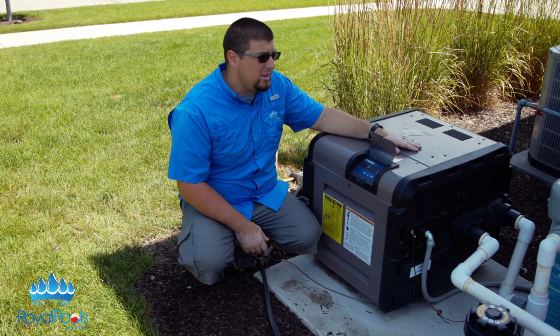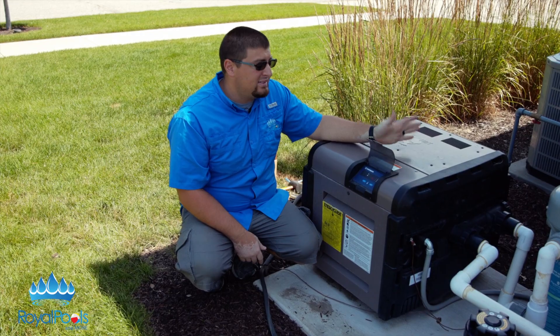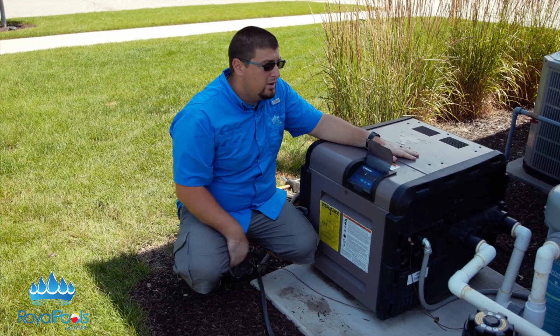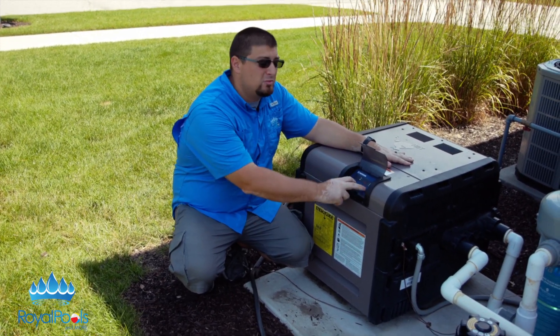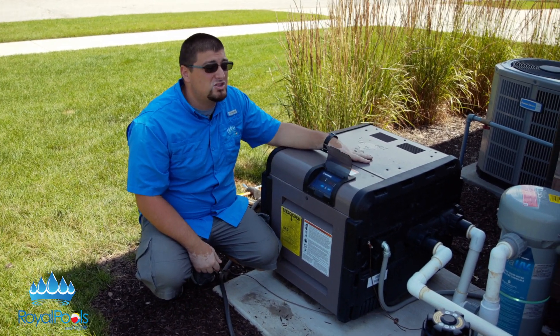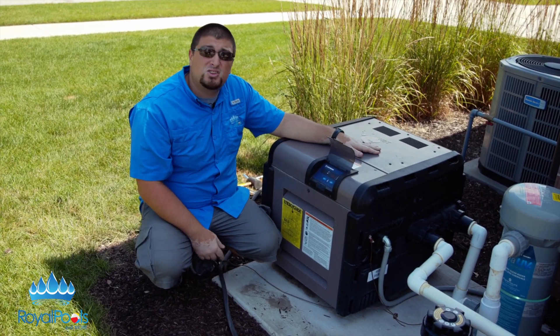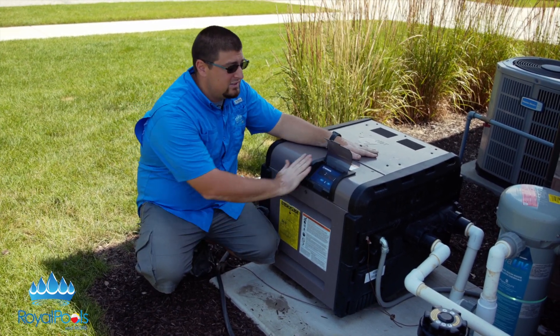Most heaters today are digital — they have a screen in the front. This one is hooked into an automation system. Basically you set your pool or your spa, hit the selection button, hit plus or minus just like a thermostat in your house, and the heater will ignite. This one is a little different since it goes through an automation system, so you would do it from that panel.